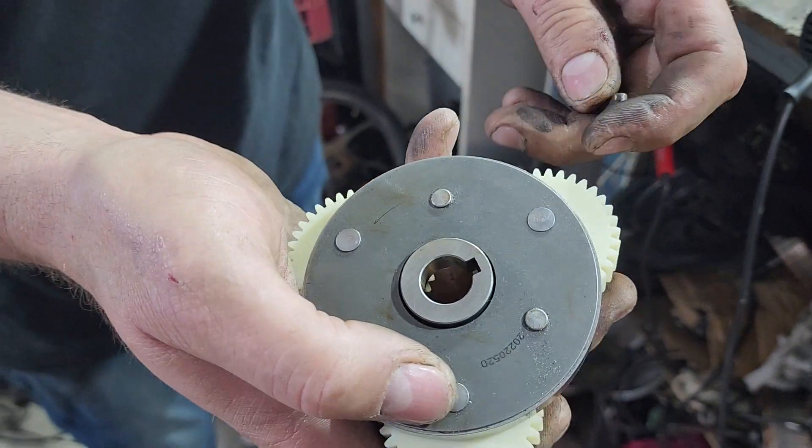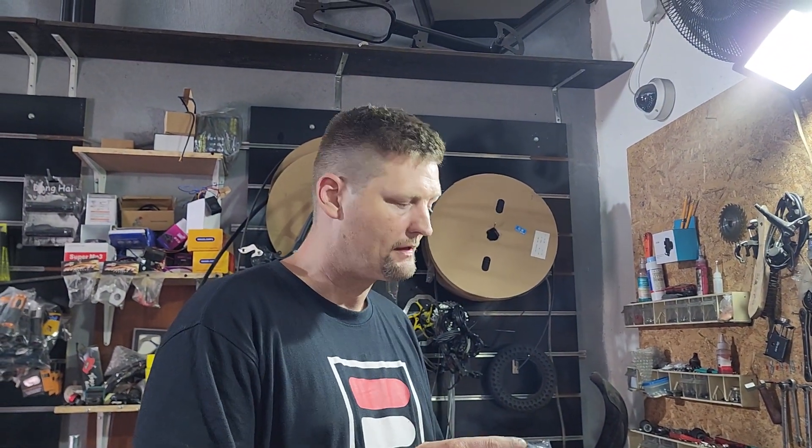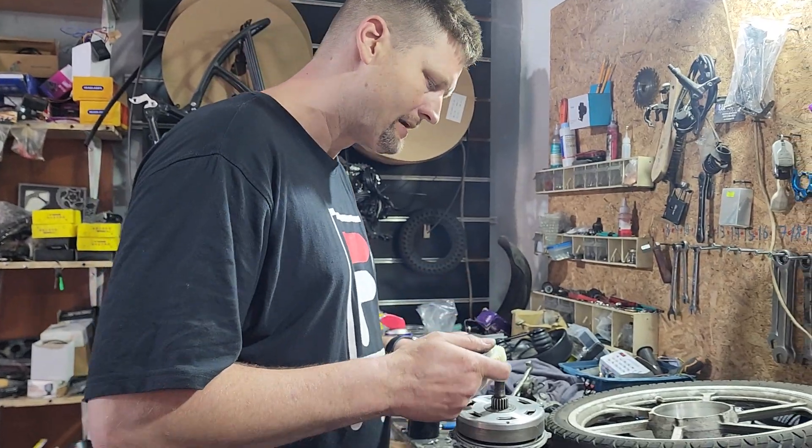This little piece right here — when you put it back in, it's going to go in the motor here. We're going to put this back in. Make sure when you're cleaning the motor out that you don't lose this, and make sure that it's in there before you put the gear in, because that's what stops the gear from going the other way.